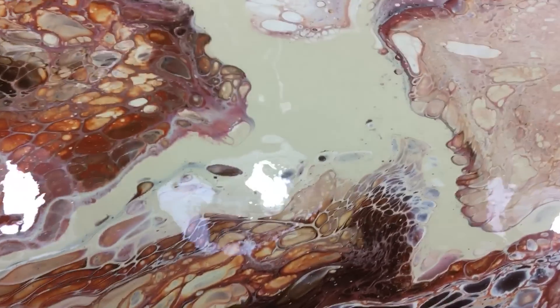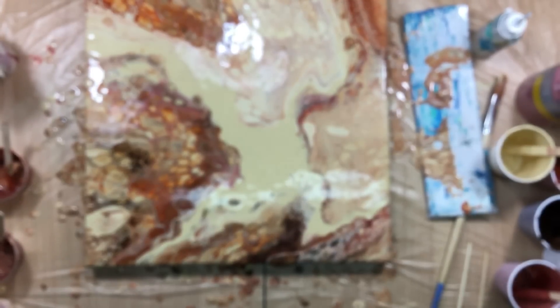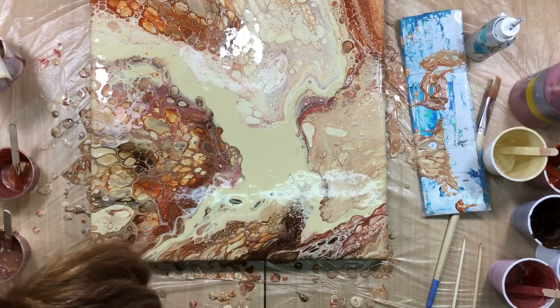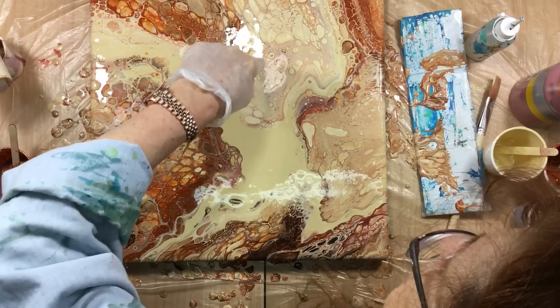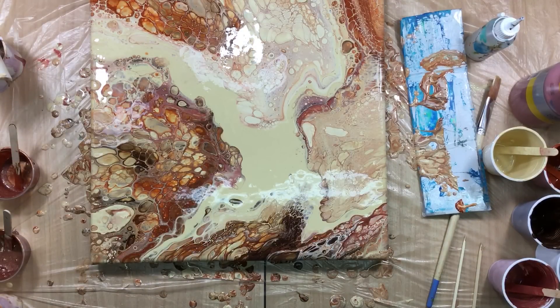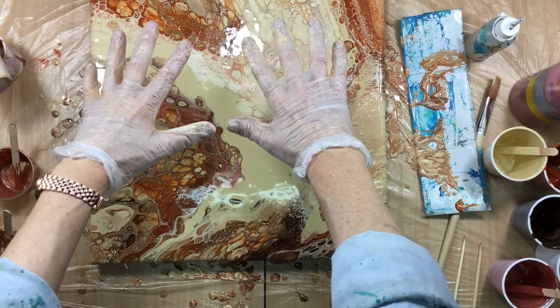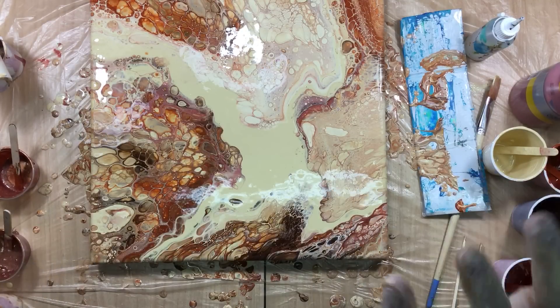I just can't get enough of this one — it's so beautiful. Even the bit where you think there are no cells at all — look at it, there are cells! But you've got to tell me the truth — it needs a little bit of gold, right? I'm looking for some metallics. I can see that this is metallic stuff. You know what, we should do another one and put the metallics in first, then when I flip the cups the metallics will be on top.